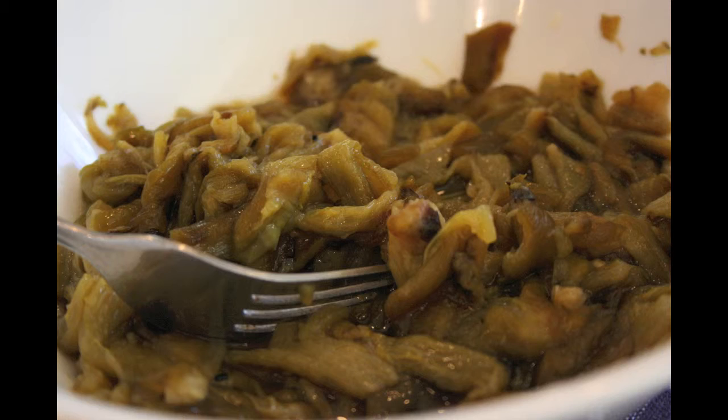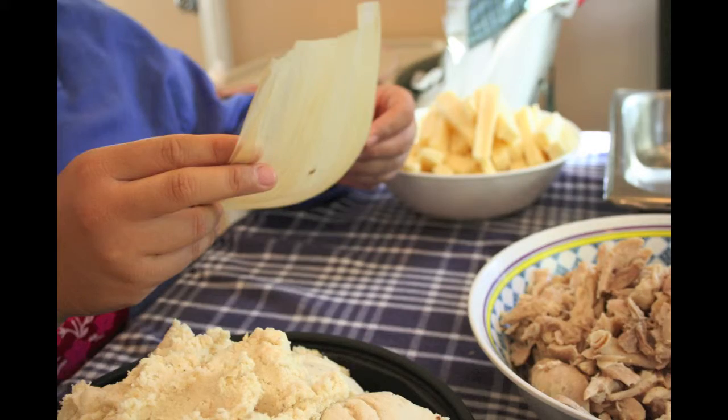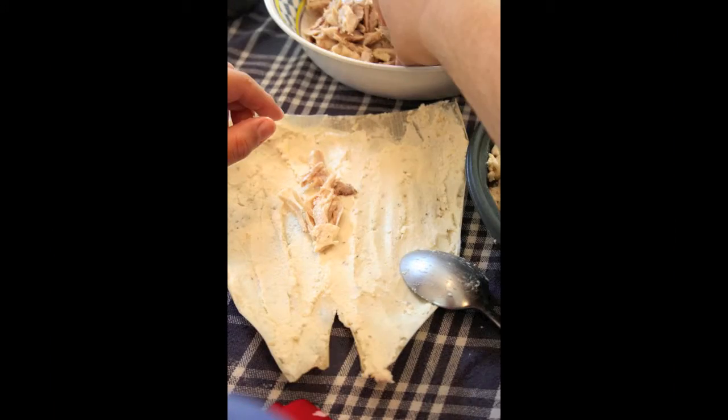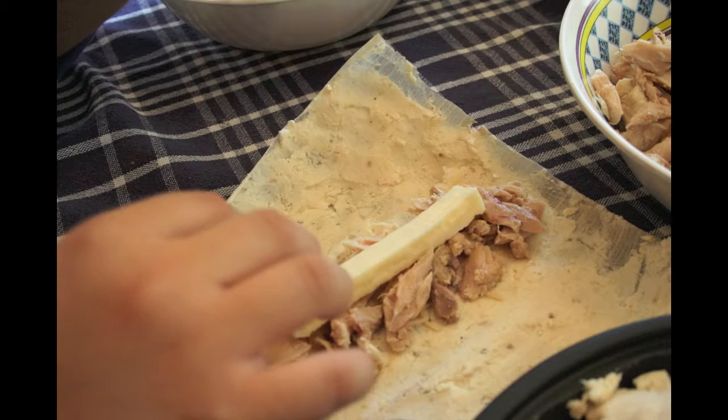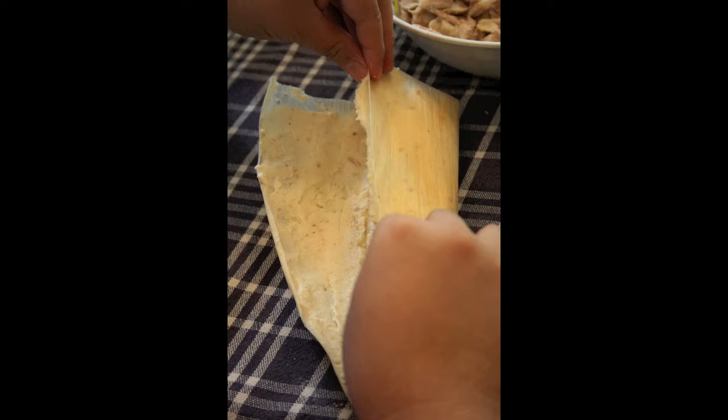Try to get it to the end over here, because when you're folding it, this is what shows on top. And then, right here, fold it like this. Put it over.